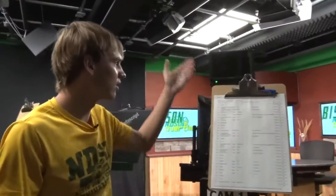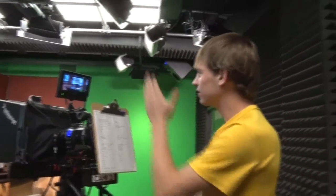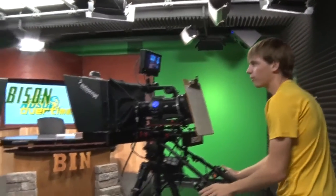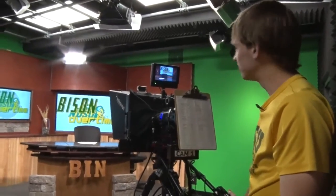The next step is we gotta get the cameras ready. First we gotta turn on the little viewfinder so we can actually see what we're doing, and then we just turn the actual camera on itself. Over here we can see what we have set up. This camera is usually on Malik, so we'll just pull it over here. And then with this little knob right here, we can zoom in and zoom out. Once they actually sit down, we'll get it lined up.